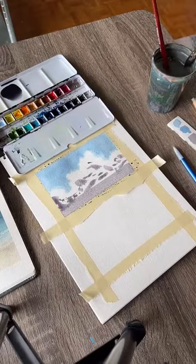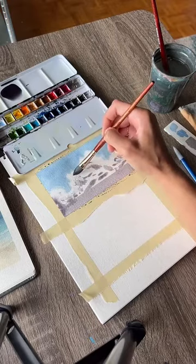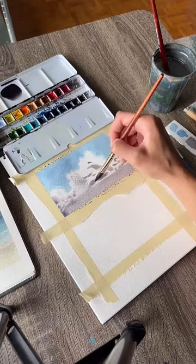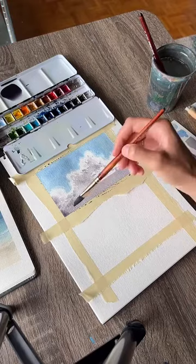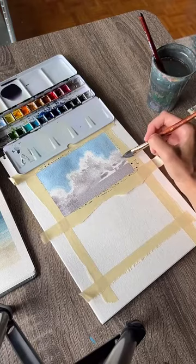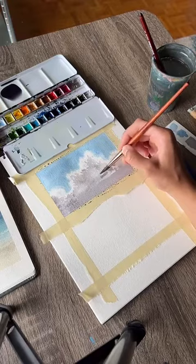Clean off your brush, dry it off a little bit, and then use that clean brush to start blending this out using little circular strokes, similar to what we did for the outside of the clouds. Clean off your brush again and blend all of this together — do this quickly so it doesn't dry. You can see that starts to look a little bit more like the cloud shadows. Blend all the way across, get it all blended, then go back and blend some parts more.